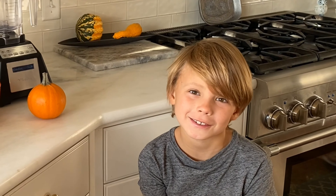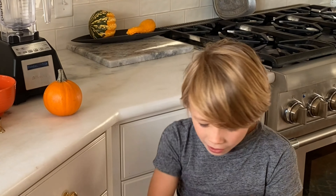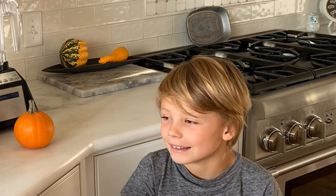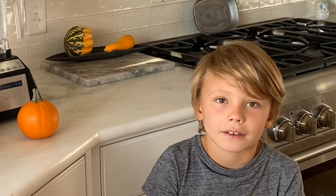Hi, welcome to Jude's Tuesday Tip. Today I'm going to show you how to make a pumpkin lassi. Do you know what a lassi is? It's an Indian drink made out of yogurt.